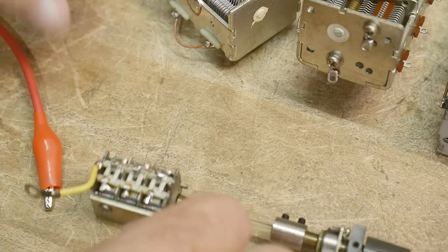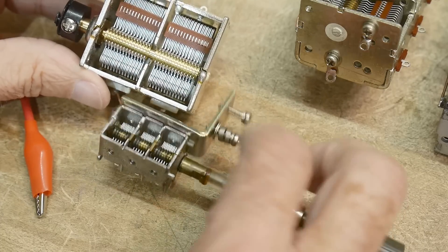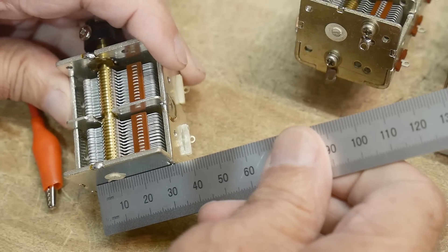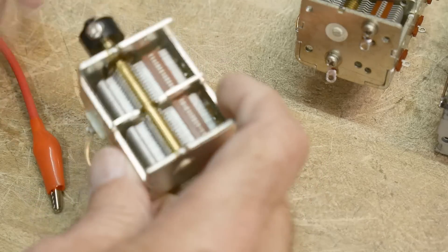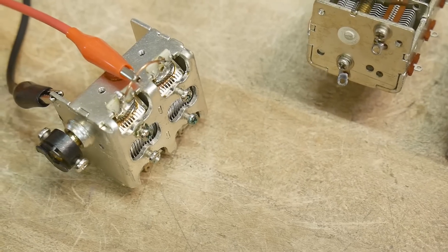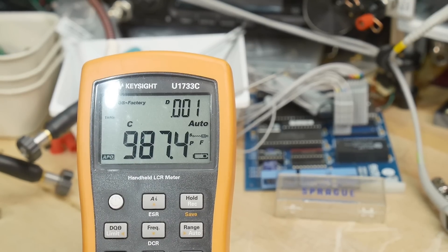Now we've got this one — it's going to be a lot bigger. How much more area do you think this one has? Each section is about 15 millimeters and it's about 28 millimeters in diameter. Let's measure this one at maximum capacitance. 987 picofarads. Wow — we've really jumped up now.